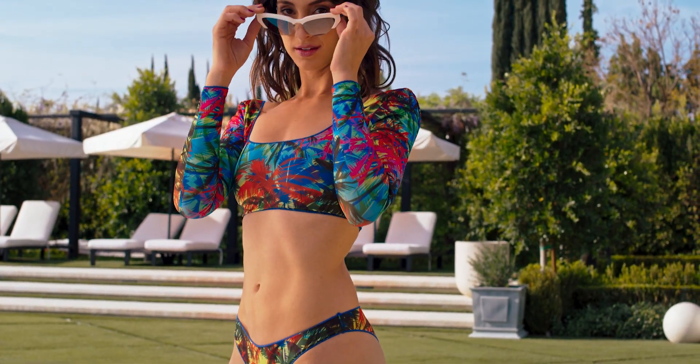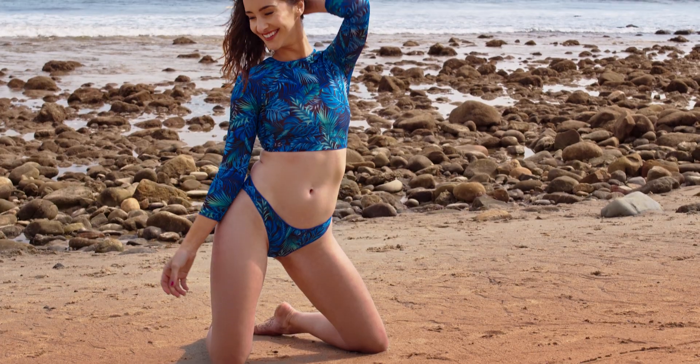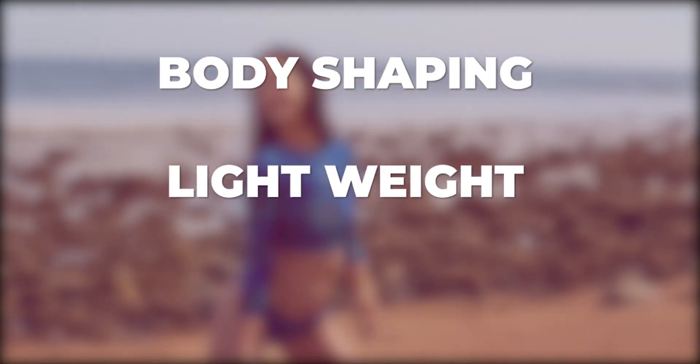So imagine my surprise when I found out there's a swimsuit out there that not only gets rid of those tan lines, but it's body shaping, lightweight, and fast drying.